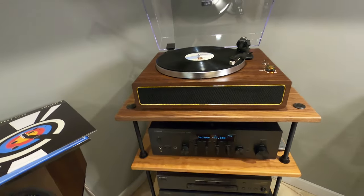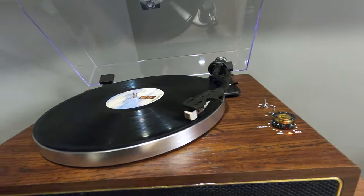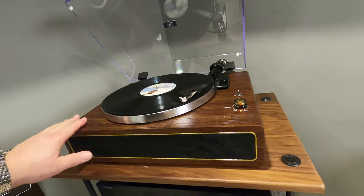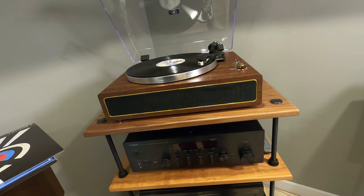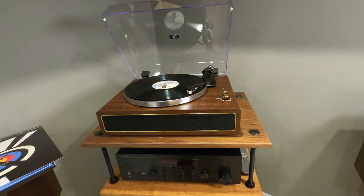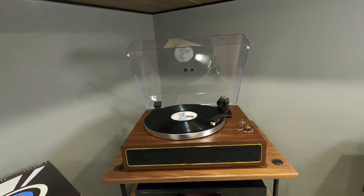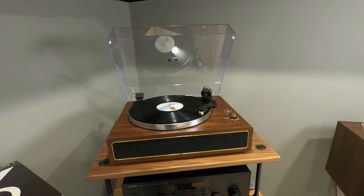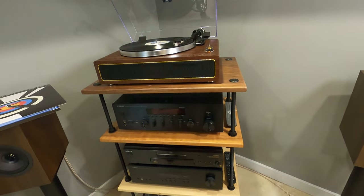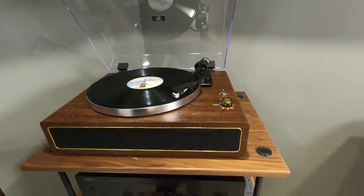Sounds pretty darn good actually — I'm pretty impressed. It looks like an Audio-Technica needle in there. The volume works independently, so you've got your internal speakers and your line output both working at the same time, which you'd rarely use simultaneously. But you can use this thing as a standalone unit, which is pretty nice — maybe in a study. I can't imagine using it for dedicated listening out of just the internal speakers, but you can run the line output into nicer speakers and it seems to be pretty darn nice overall.